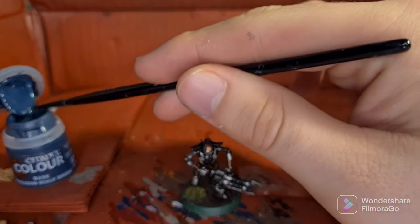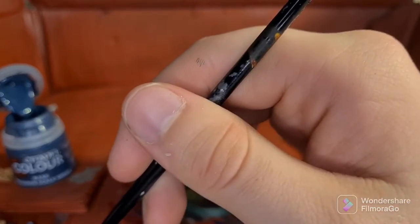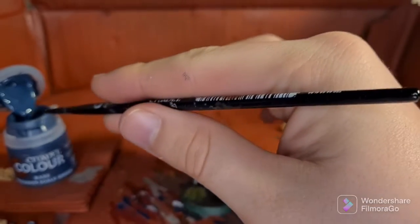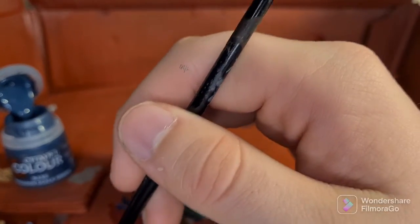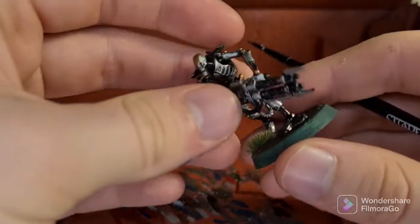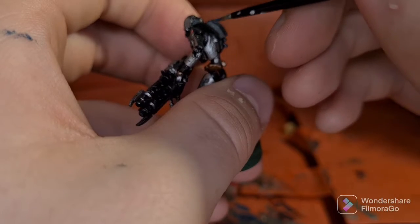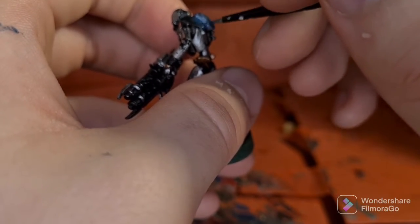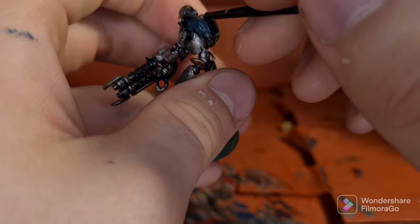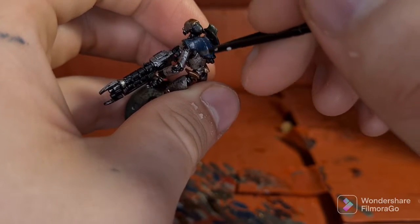For the brass I used Balthasar Gold, but any sort of brass colour you have will work just fine. The main thing that distinguishes the Nilac theme is the colour of the blue. For my theme, we start with Stegadon Shade Green on the shoulder pads — it's as simple as just painting it onto the shoulder pads. We'll cut back once that's done.